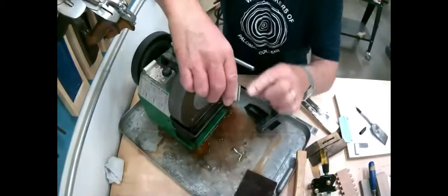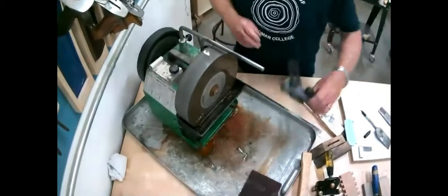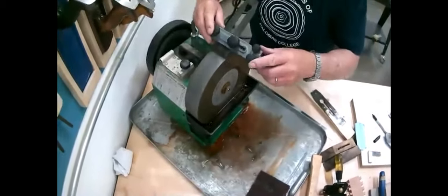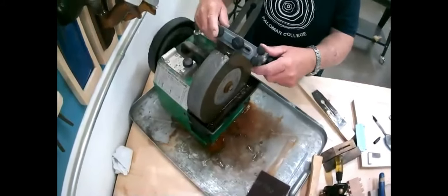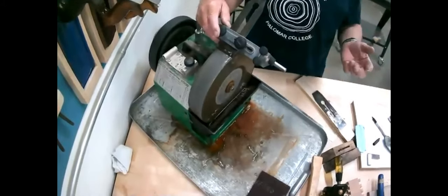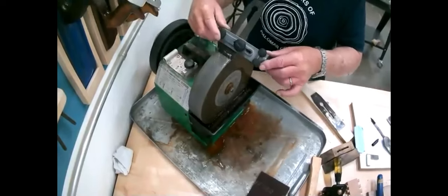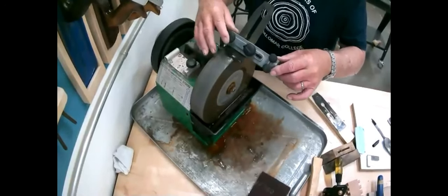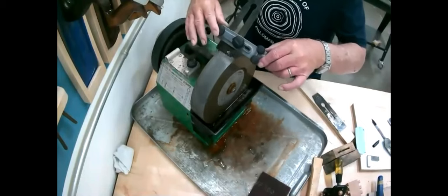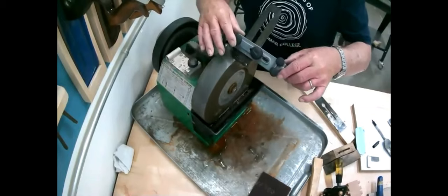Then we can do much the same thing as we did with this hollow grind — put it over and run it along the water stone. This is a patience game. The old thing: inspect what you expect. If you aren't watching the progress all the time, you won't know what you're getting. Don't take my technique here as the best by any means — I have very little experience.